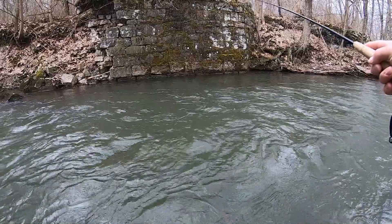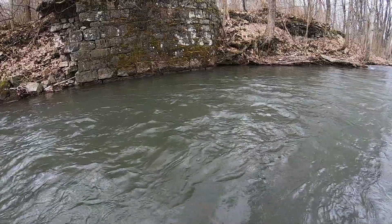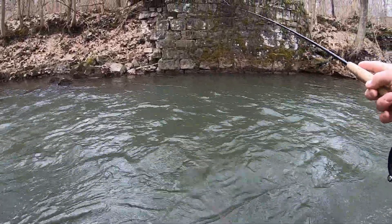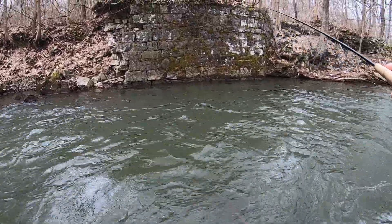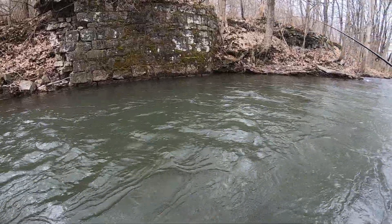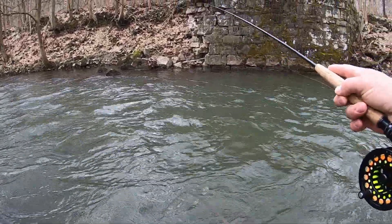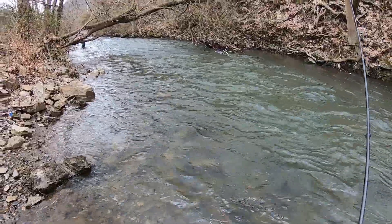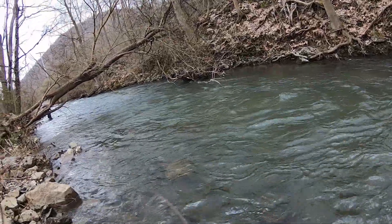I just had a smash and missed it. He was a nice one — I saw him flash. He's probably closer to 16-17 inches, which is a nice wild fish. Ed said that's kind of common here and they even get bigger than that. I've never fished here before. He's probably not going to hit again.